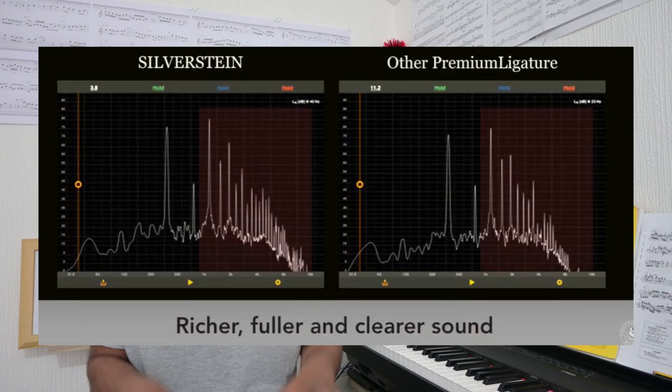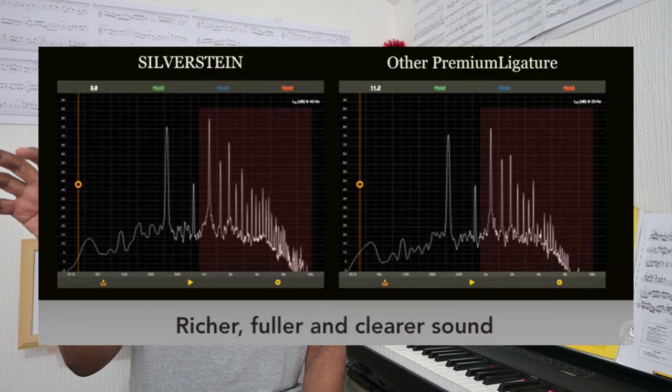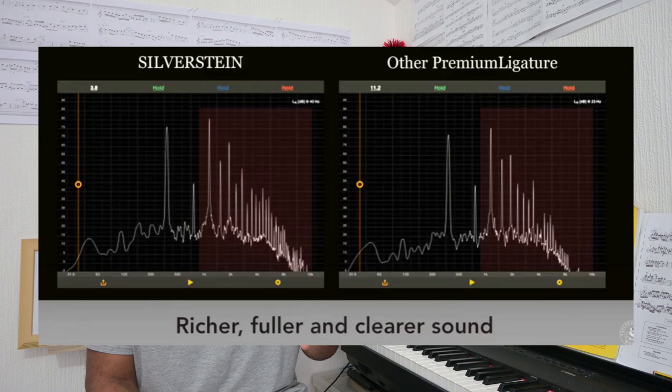This is the idea behind the Silverstein ligature. On their website you can see two pictures of the sound wave produced when their ligature is used on a certain note, showing lots of strong overtones, whereas the same note produced with another ligature shows overtones that are not so prominent.